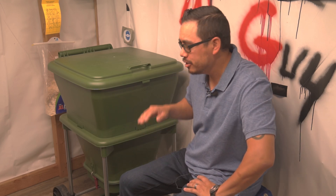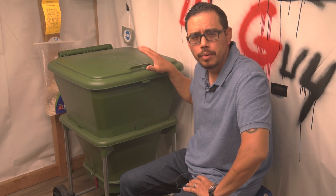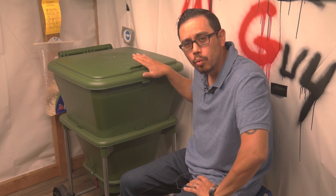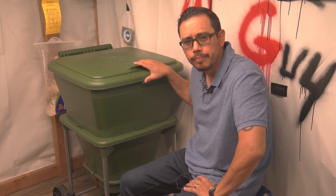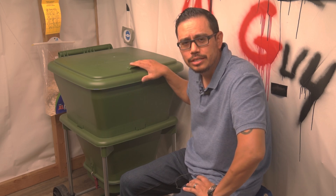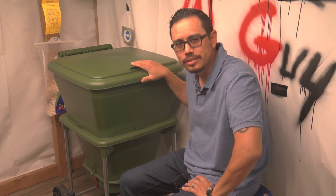Welcome to another episode. I'm Kay the Guy. On today's episode we're talking about worm leachate — what it is, how we make it using our worm composting bin, and also we're going to go into how it is tested under our microscope.